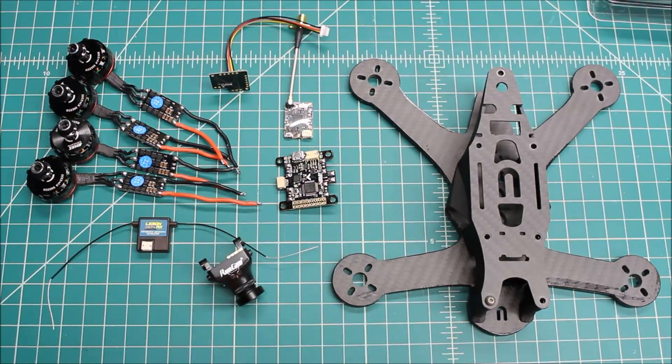Hi again, Doug here from X-Frames FPV, and today we've got another build-out video for you. This one is a little different because it came to me from Hawaii, and the customer had pretty much finished it. When I got it, I opened the box and I was like, wow, it looks like a completed drone almost, minus the FPV gear. But he wanted to do some changes and wanted me to redo everything, so I'm glad to do that for him.